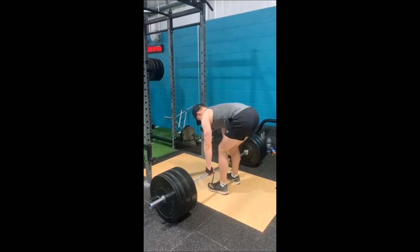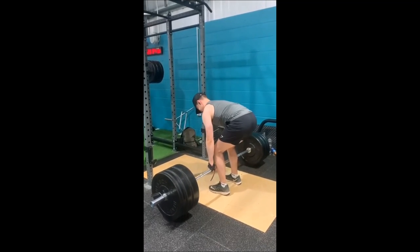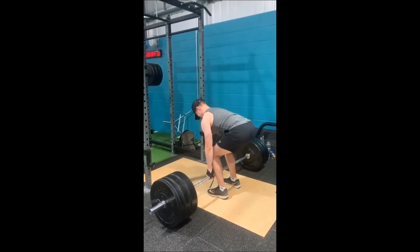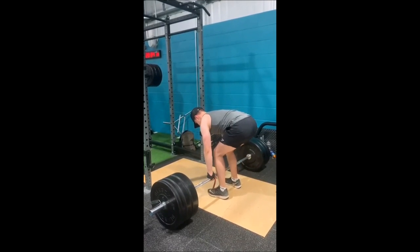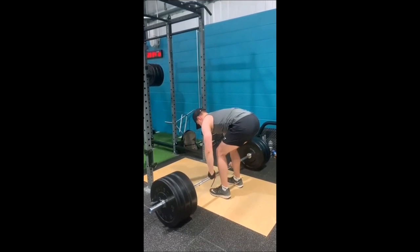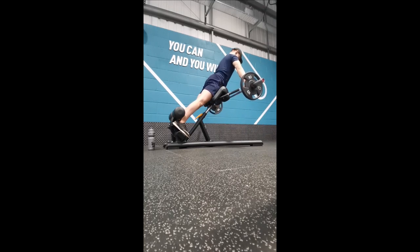The structure of the program is a four-week program — three weeks of work followed by one week of deload. At the start you calculate your training max, which is about 85 or 90 percent of your one rep max, and you do this for each of the four main lifts: squat, overhead press, deadlift, and bench press. You'll either estimate or test all four lifts, and all the percentages in the program are based off that training max.